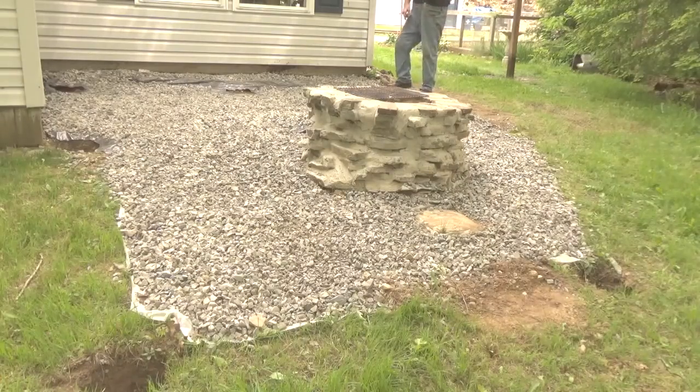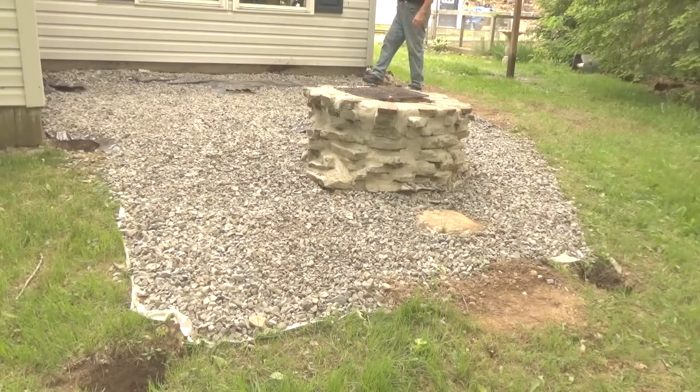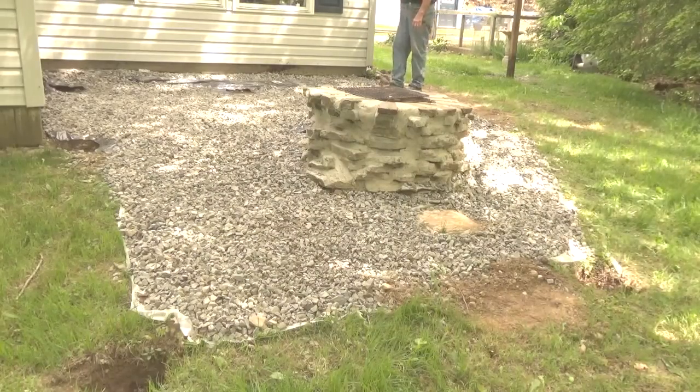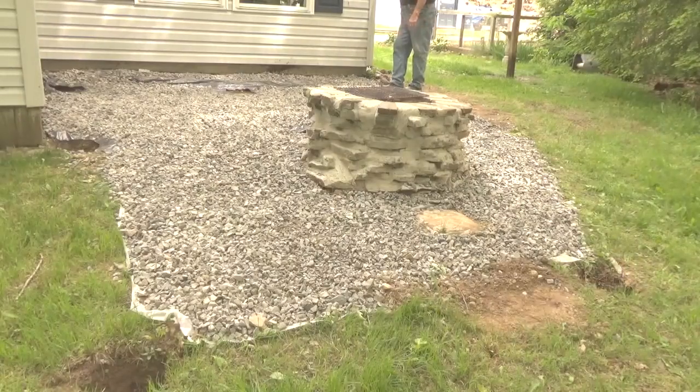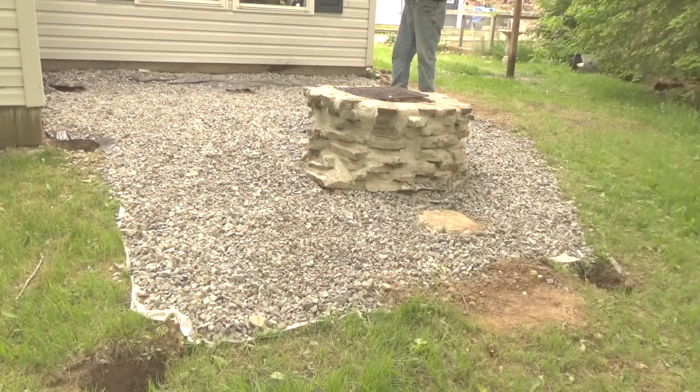Normally you would build piers right next to the house where you're going to build the deck, and put the piers and start with your post right at the corner of the house. The problem is this house is on a concrete slab, and the foundation wall comes all the way out to here. So I don't want to be fooling around with that, and because the foundation wall is not necessarily flat and perfectly true, I wanted to use these piers for a more uniform way of setting the post. The deck is going to be freestanding — I'm not attaching it to the house.